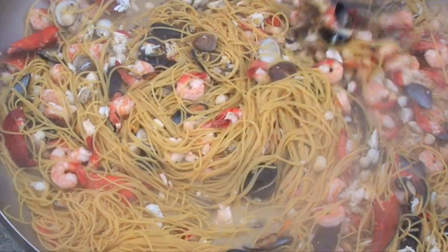I'm Lorenzo Boni, the executive chef of Barilla America, and here I'm making a spaghetti with seafood using thick spaghetti.